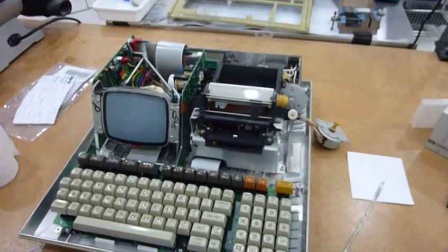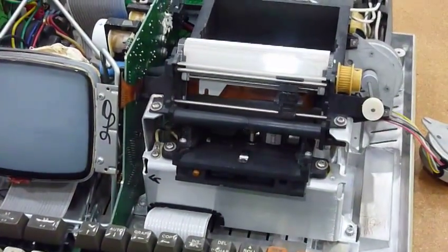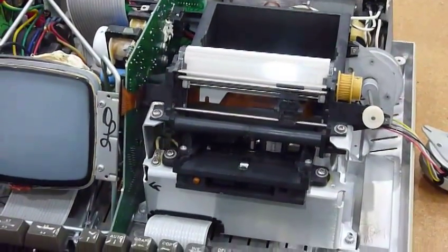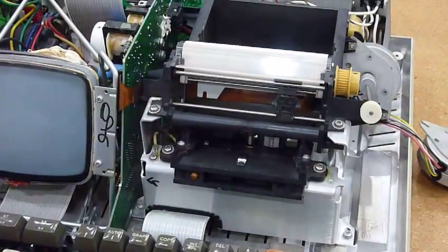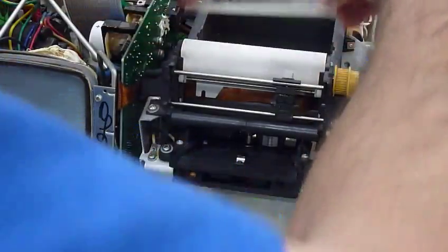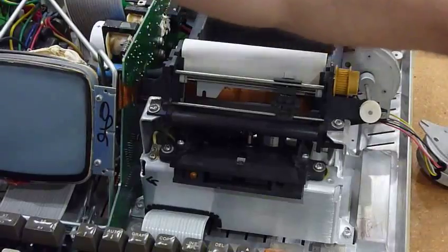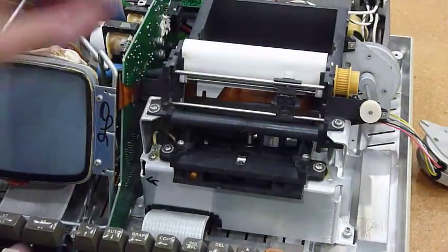So I cleaned it up a bit, but I wanted to do one more thing before I replace the belts — and you might probably not have to do it on your unit — but I want to exchange print heads between my two machines, and I was going to show you that. So you take that part off and then...